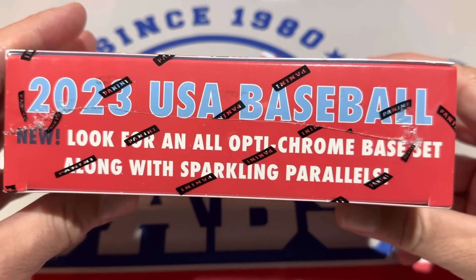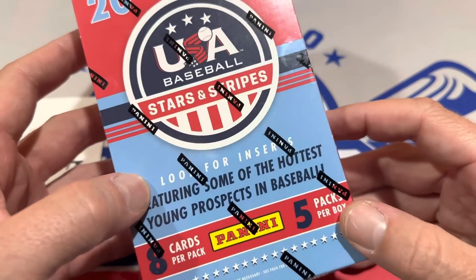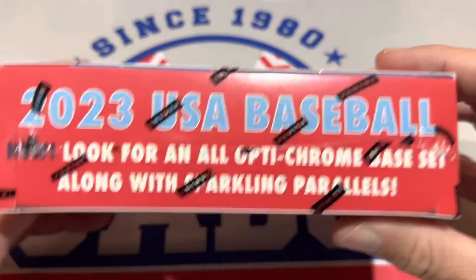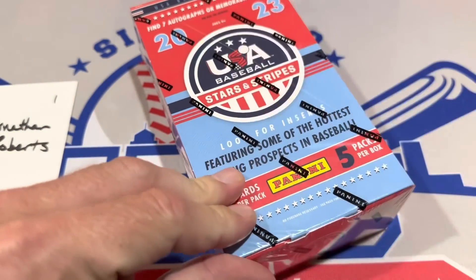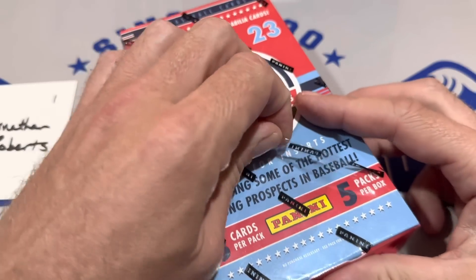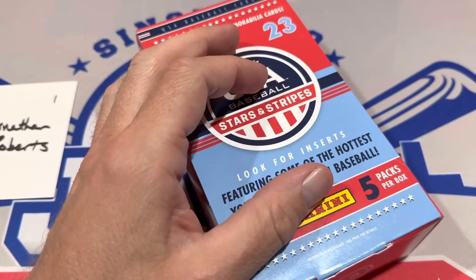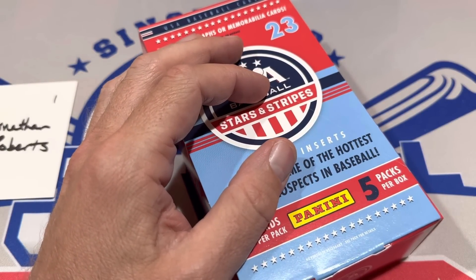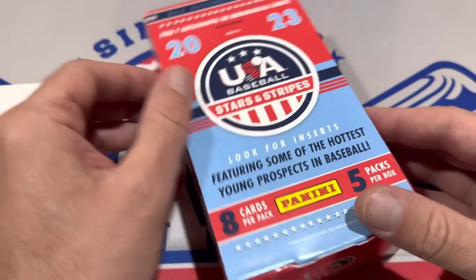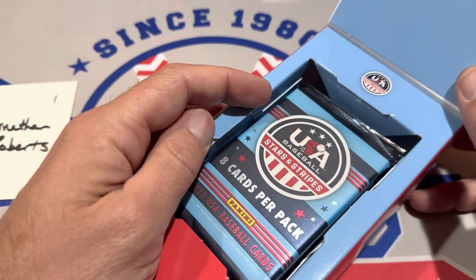USA Baseball. Look for Optichrome base set along with the Sparkling Parallels. There's five packs per box, eight cards per pack, 40 cards altogether. There are 100 cards in the base set. Just when you thought you knew all your prospects from 2023 Bowman — you learned all the names like Drew Jones and Justin Crawford — well, now you have a whole bunch of new names to learn. These are guys that aren't even anywhere near the minor leagues. Ethan Holliday is a big name in this.